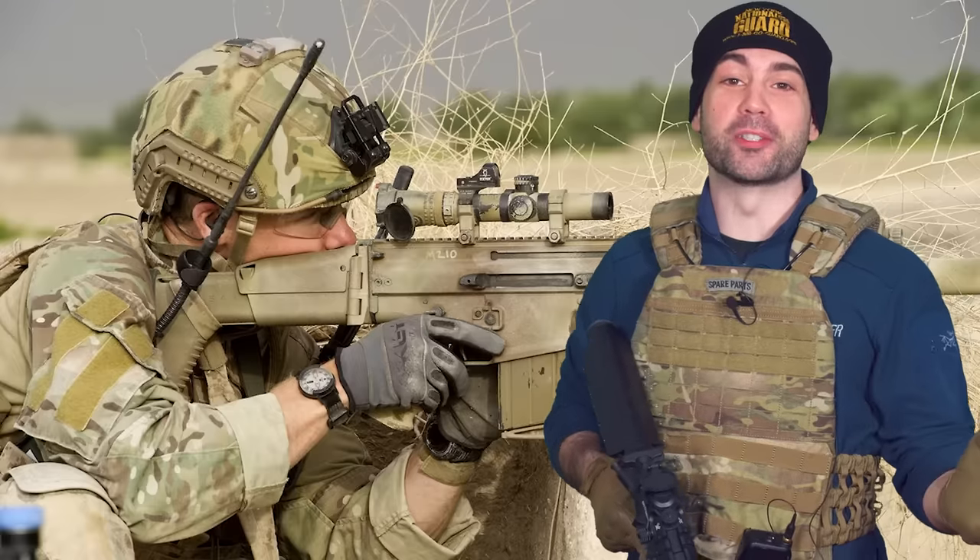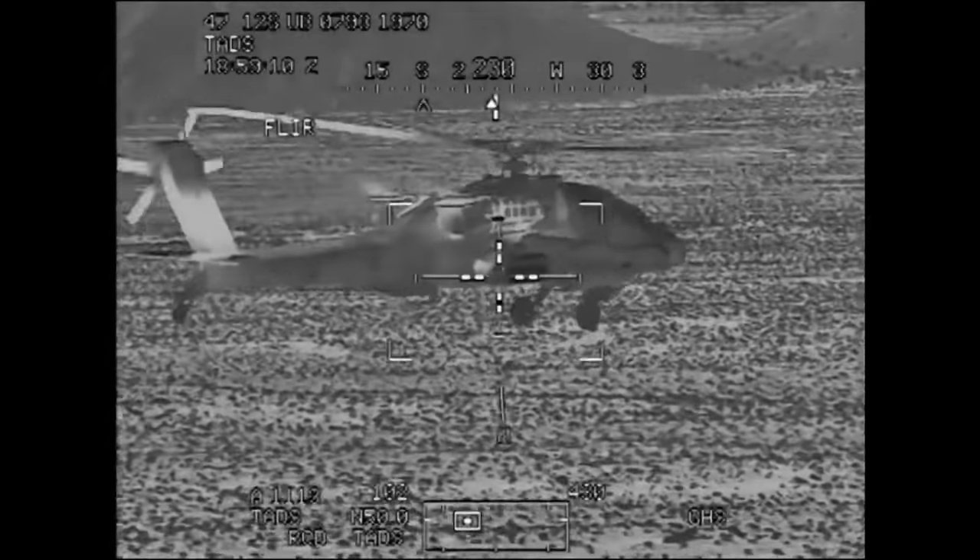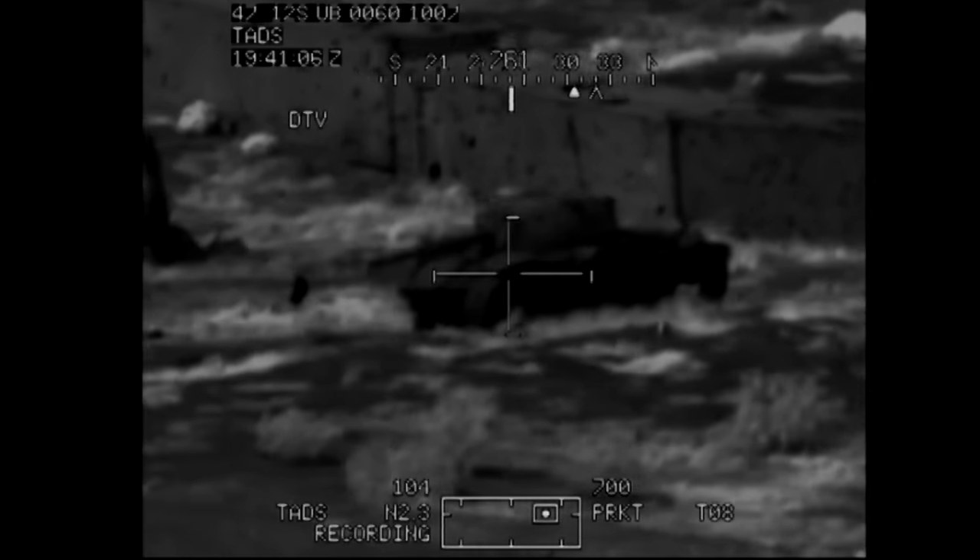The practical purpose behind the military's obsession with painting rifles tan is that it absorbs less heat than black, so it shows up less on a heat signature on your enemy's thermal vision. On the other hand, there are some perceived downsides to the M110 sniper rifle.